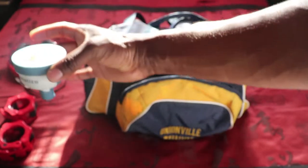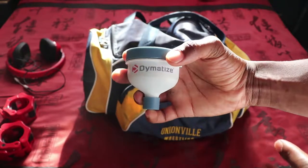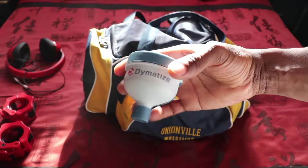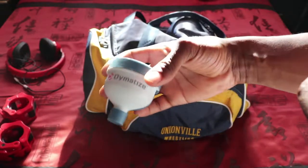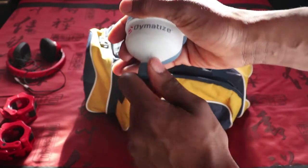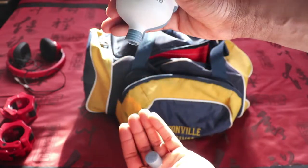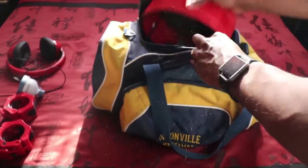Next I have a funnel. I use this pretty much anytime I need to get my protein in, especially when I'm cutting — holding on to muscle mass is the main thing. Within 30 minutes after my workout I like to put a scoop of whey protein in here. You just put this on any water bottle and it funnels off the bottom — twist it off and the powder's right there.